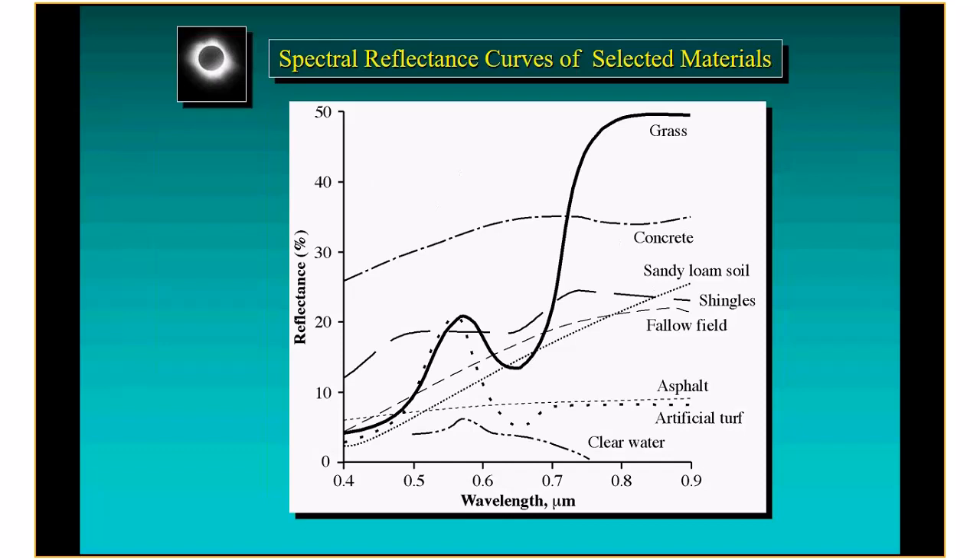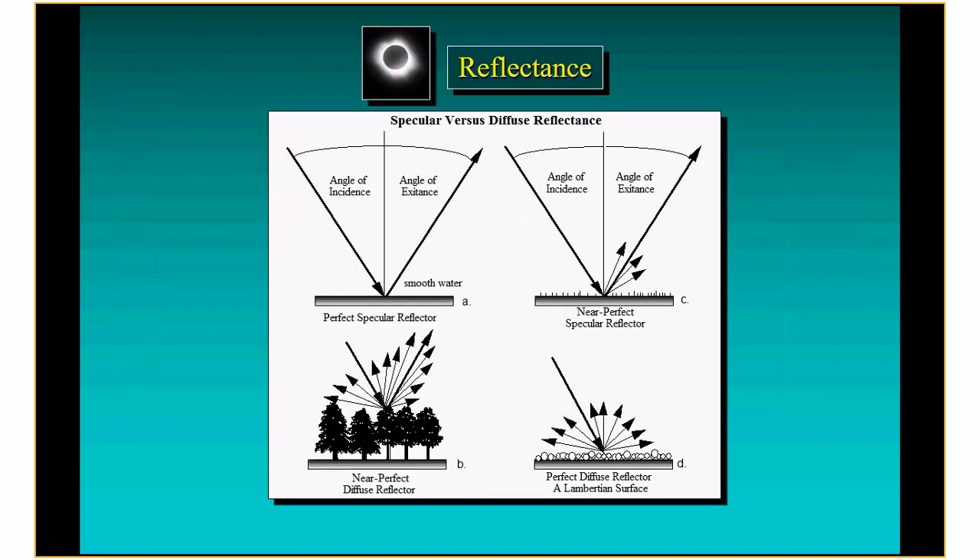For the black object — kind of close to asphalt — it's a low percent reflectance, close to less than 10. For the bright one, it reflects almost all of the incident energy. We have to remember that these numbers have to be known for all the different bands.